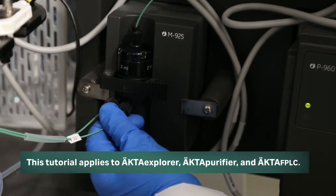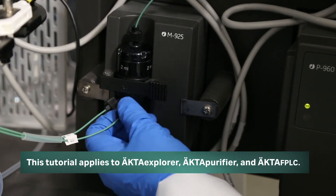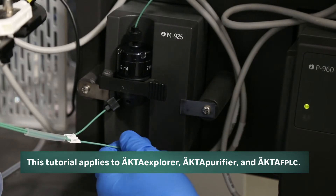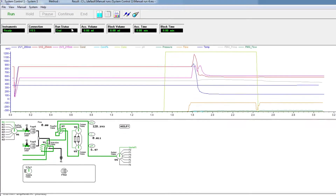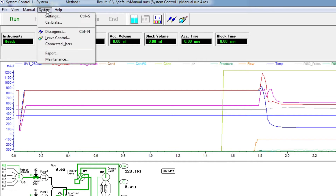Disconnect one of the two pieces of tubing entering the bottom of the mixer chamber. In Unicorn, open the system control window and click on the system tab at the top of the page. Select calibrate from the drop-down menu.